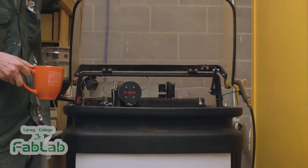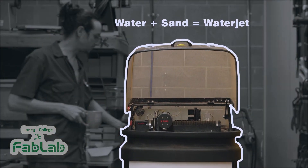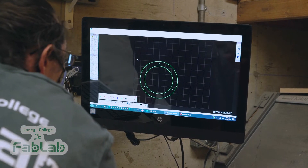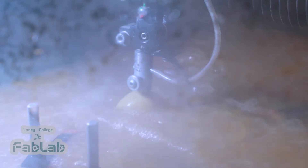Now if you come with me, I'd like to show you the water jet, one of my other favorite tools. I love this thing. It's called a water jet. It's pretty unique in that it uses high-pressure water and sand to cut through any material up to an inch thick. We've used this to cut large brackets for structures out of plate steel and it doesn't break a sweat.